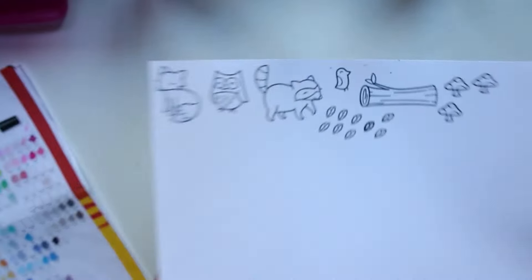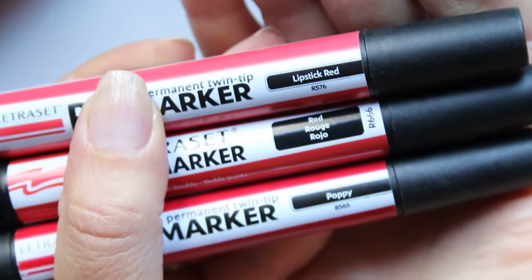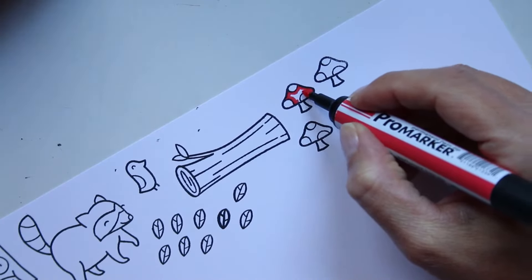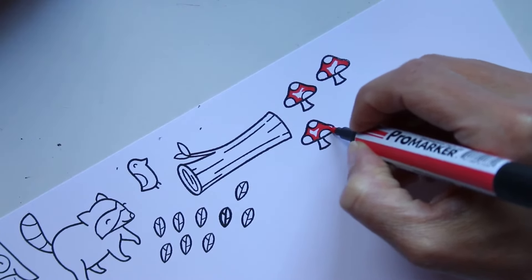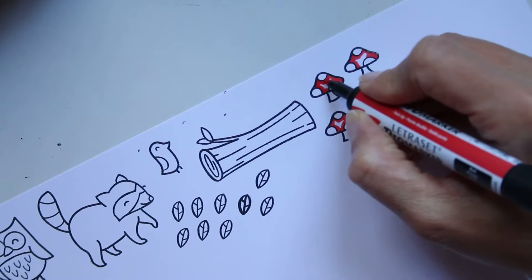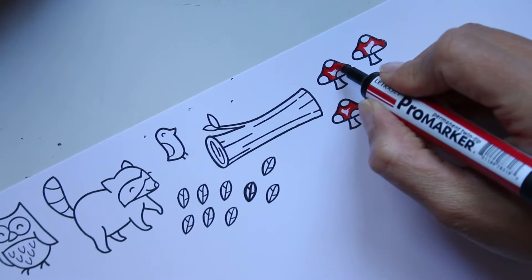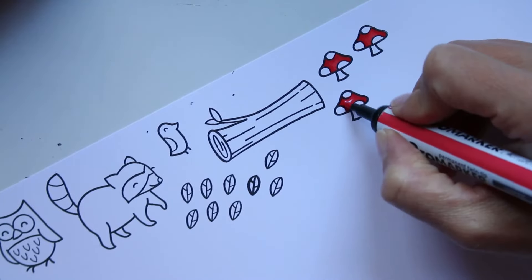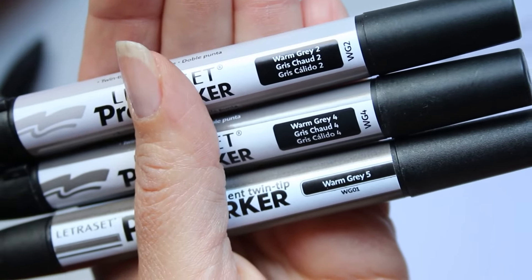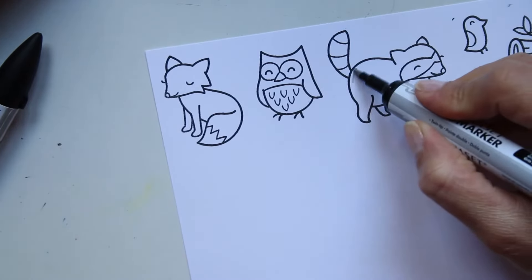Je vais tamponner plusieurs motifs et les mettre en couleur avec mes Promarqueurs. J'ai tamponné avec de la Memento. Je pars toujours de la couleur la plus claire pour aller vers la plus foncée : je marque mes ombres avec la couleur intermédiaire, puis la couleur plus foncée, et après je reviens mélanger le tout avec la couleur la plus claire.